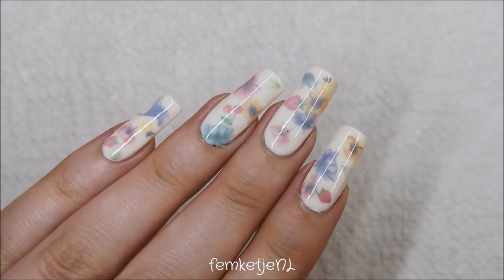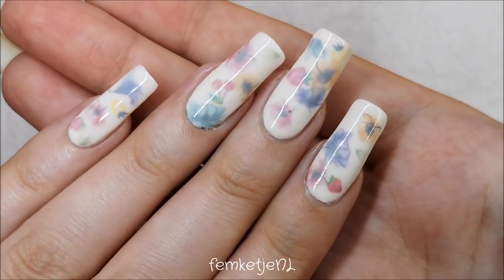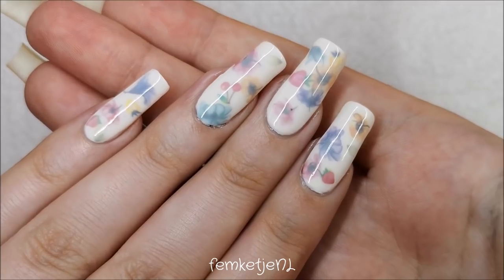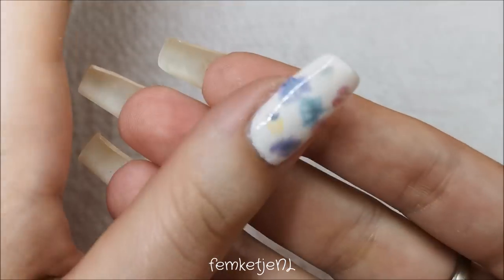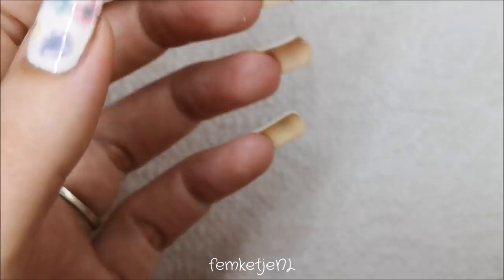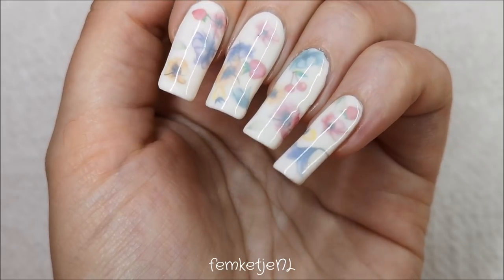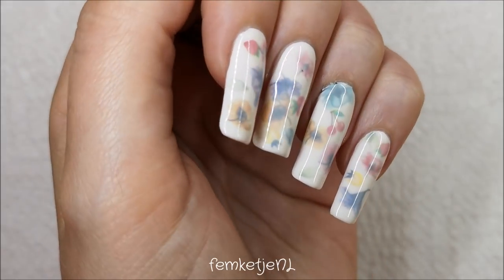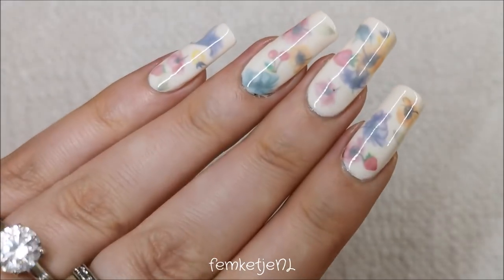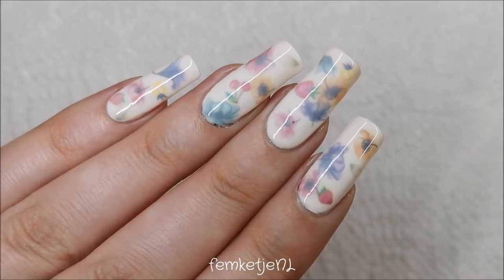Hi guys, welcome back to another video, and welcome to my channel if you're new — my name is Femke. In today's video I wanted to give my shot on the milk bath nail art trend that's been going on for the last couple of weeks. I've seen a ton of different designs made with acrylics and gel polishes, but none with regular nail polishes on natural nails yet, so that is why I wanted to do my little take on the milk bath nails.